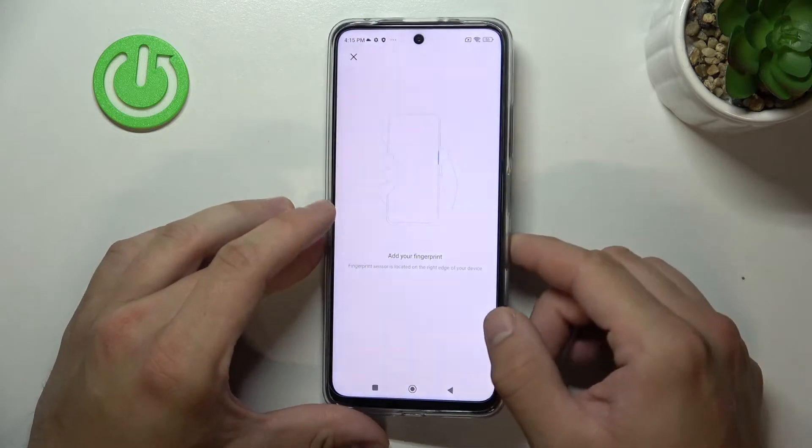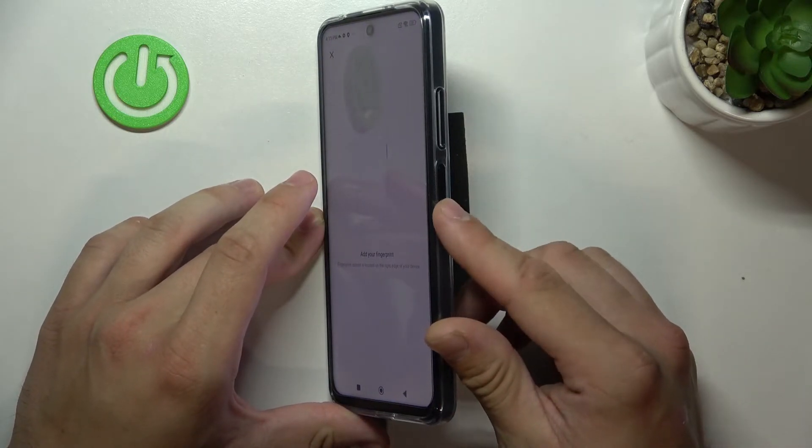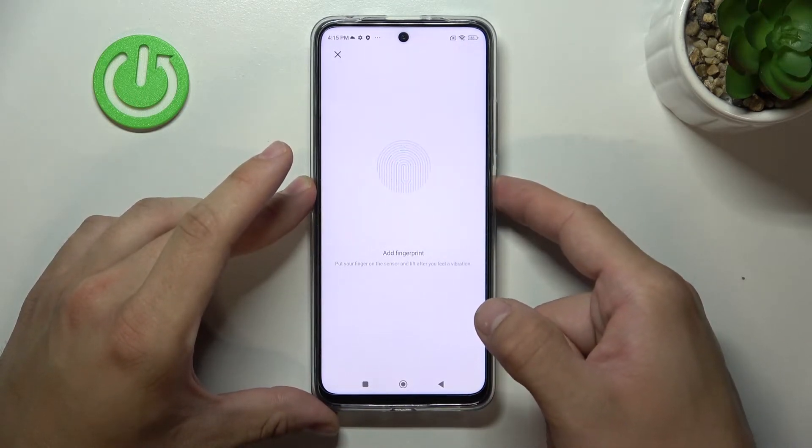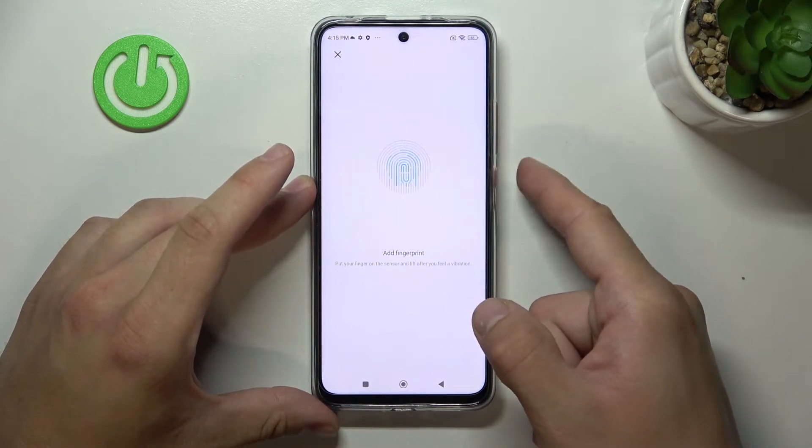Simply scan your fingerprint on the fingerprint sensor located at the side of the phone. Tap the sensor multiple times and each time adjust the fingerprint position.